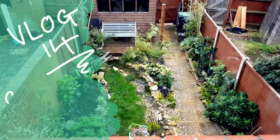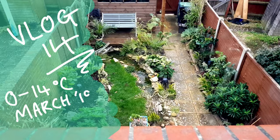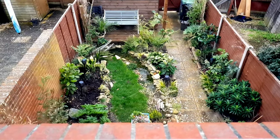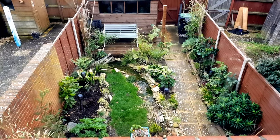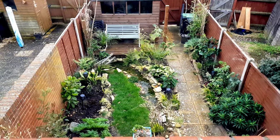Hi everyone and welcome to episode 14 of this vlog about growing a tiny tropical garden in the south of the UK. This week we had what seemed like April showers mixed with sunny spells, so it was time to stay inside and start some plant propagation.